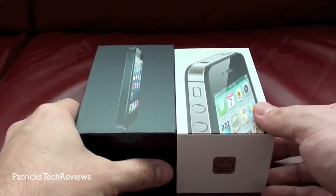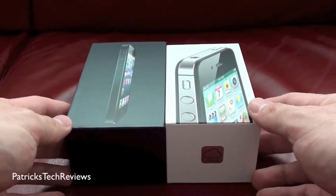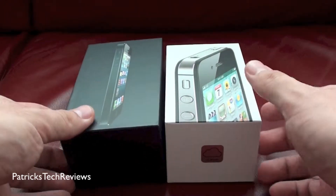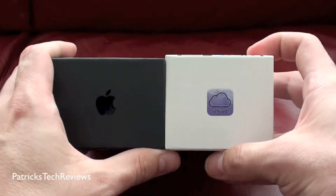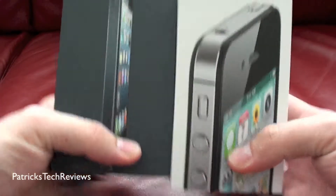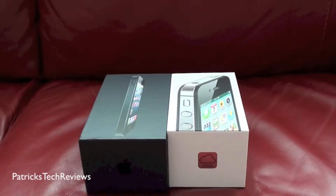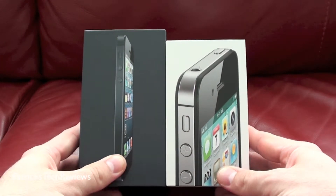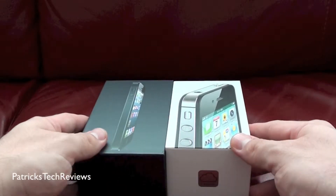Let's just compare the boxes. As you can see, the iPhone 4S came in a white box, the iPhone 5 coming in a black one — though I'm not quite sure if this is the same with the white edition; this one is obviously the black version. The white box is a bit taller, however it's shorter. The iPhone 5 is slimmer and taller, so I guess it reflects in the boxes.